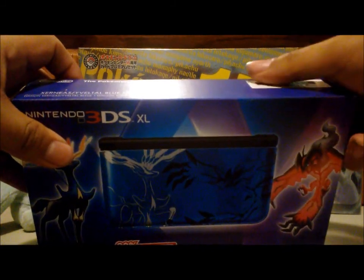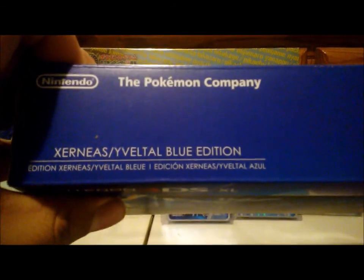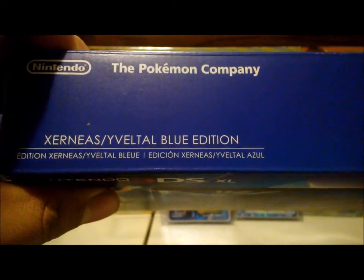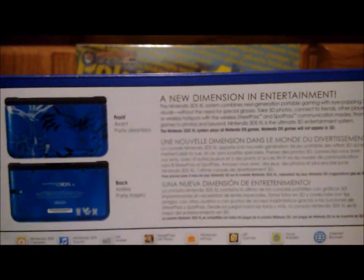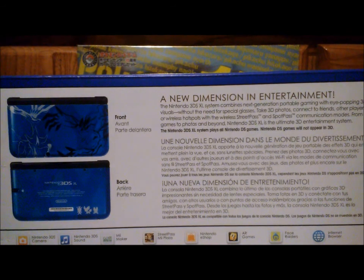It even says it right under here — The Pokemon Company, Nintendo, Xerneas, Yveltal, Blue Edition. Yeah, it even says it in Spanish too, and I think French. So there's the front of the box. Let me go to the side — just shows the other half of the wing. And then it shows a little picture of the 3DS itself. Then a little information on the back of the box: 'A new dimension in entertainment.' It's 3D.